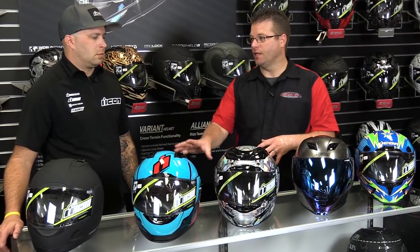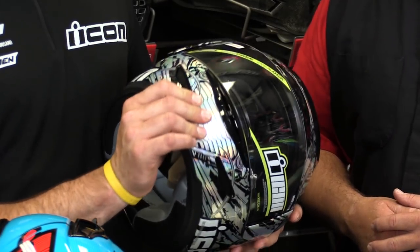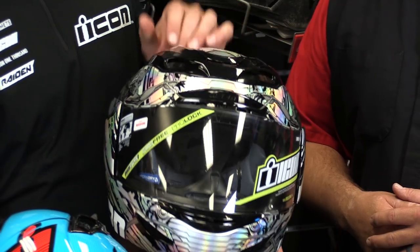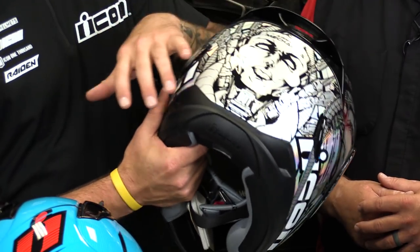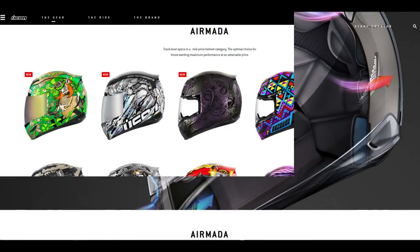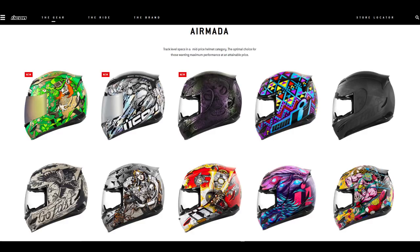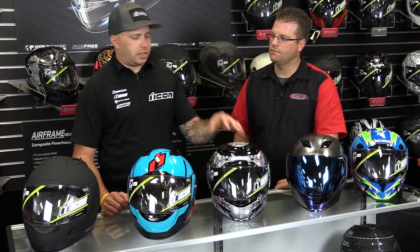Moving down the line, we have the Armada, which is definitely a step up from the Alliance. The Armada has a lot more ventilation: chin vent on the front chin bar, slider vents on the back that are easy to open and close with a gloved hand, brow vents and chimney vents on top, and a ton of exhaust ports on the back. It's also a four-shell size helmet — compared to the Alliance's two-shell — so smaller heads get a proportionally smaller shell, avoiding the bobblehead effect.